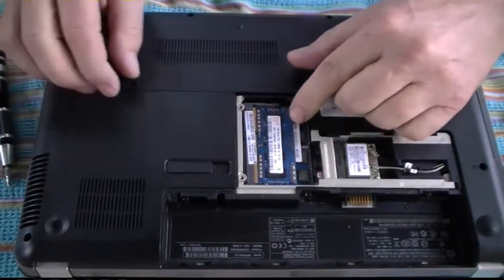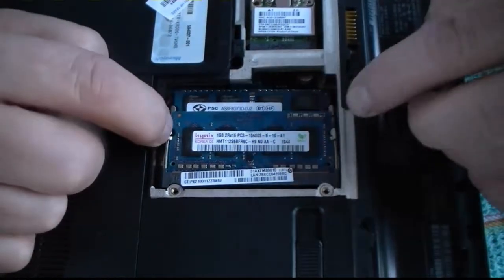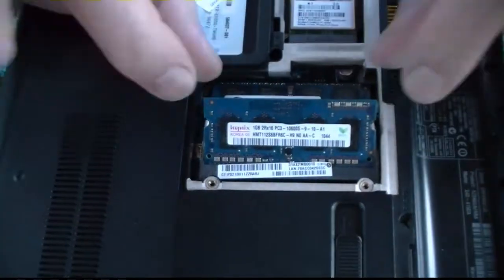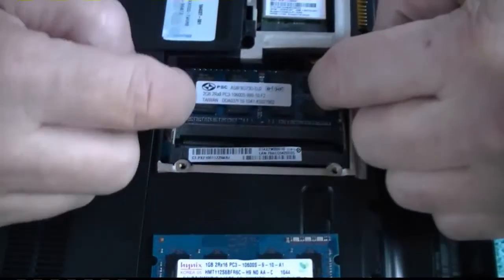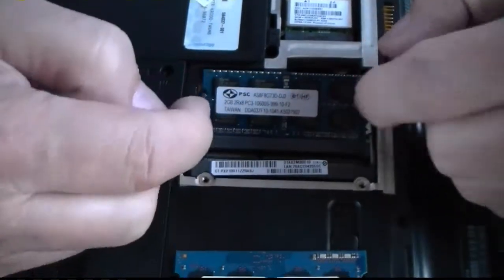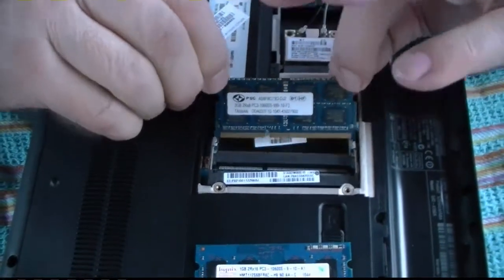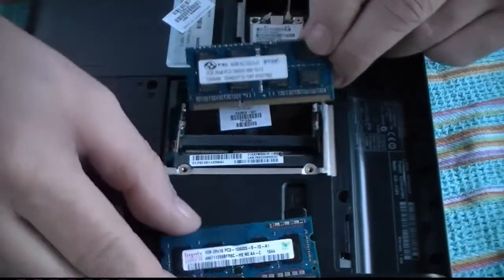Here's my memory. You pull this tab and this tab, release it, pops up — pull it out. Then we got one in the bottom. Pull that out, pops up. I'm keeping them like this so you can see which side the short side goes on.